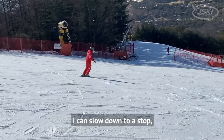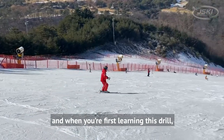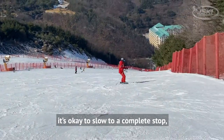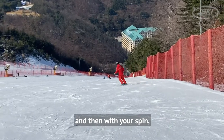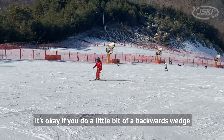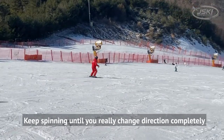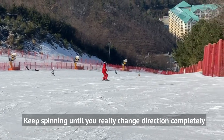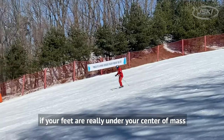I can slow down by curving up the hill, all the way to a stop. When you're first learning this drill, it's okay to slow to a complete stop. Then with your spin, keep turning — it's okay if you do a little backwards wedge. Keep spinning until you really change direction completely.